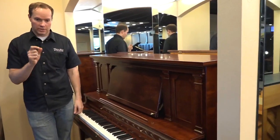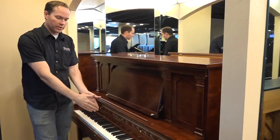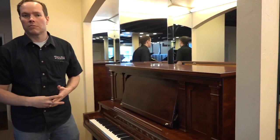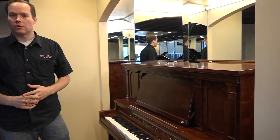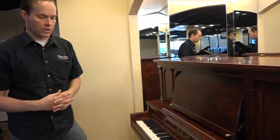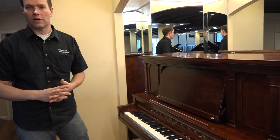We've put longer dampers in the bass and more effective dampers in the middle section to make it more palatable to the modern ear. The tone, which I'm going to play for you in just a minute, is absolutely gorgeous — just a beautiful, rich tone. And the touch is the same: a really nice, silky, easy-to-play touch.